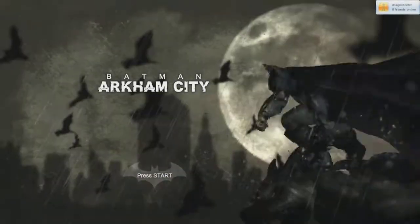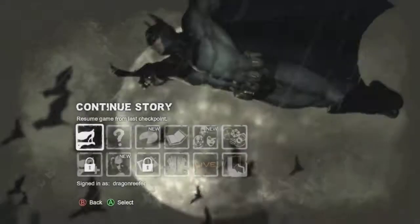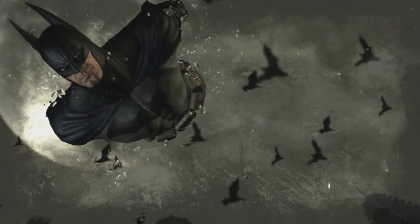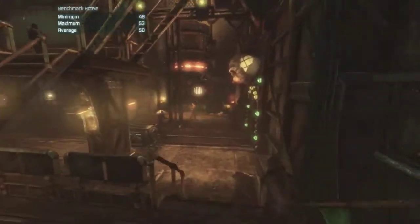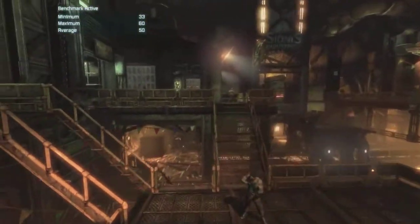Now the good thing about Batman Arkham Asylum and Arkham City is that they are very, very well optimized. At the moment I seem to be getting about 45 to 60 frames a second which Fraps is locked on, which is always a good sign. I'm going to do a quick benchmark. The only problem with the Batman Arkham series is that it's only set up for NVIDIA cards on the physics, which is a bit of a pain if you want to get the absolute maximum graphical detail - that would mean going to NVIDIA cards like a 660 or 670.